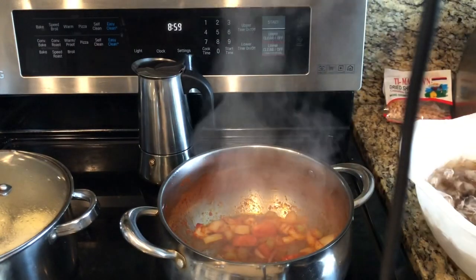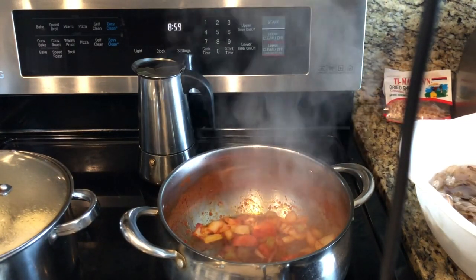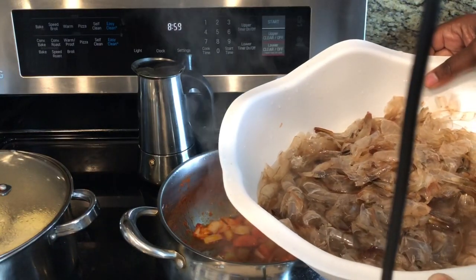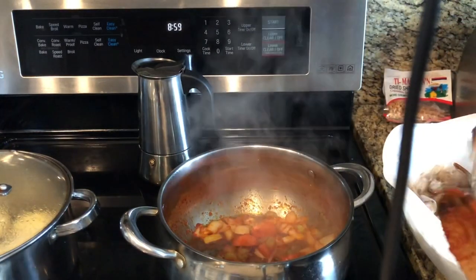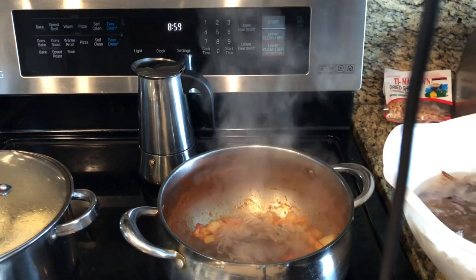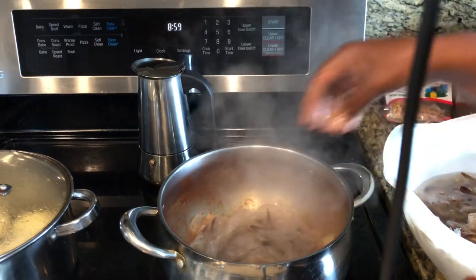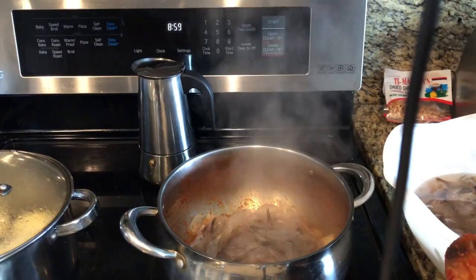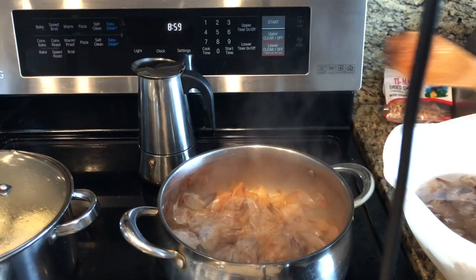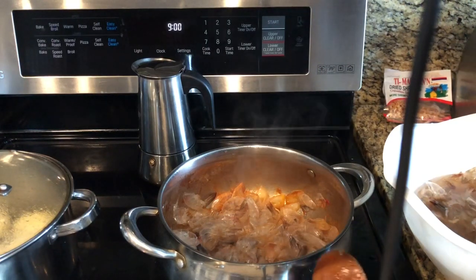Here are our shrimp shells that I reserved — I had them in the freezer for about a month. I just took them out and let them sit in some water to remove the ice. I'm going to go ahead and add them right in. You'll start to notice the shells change colors.